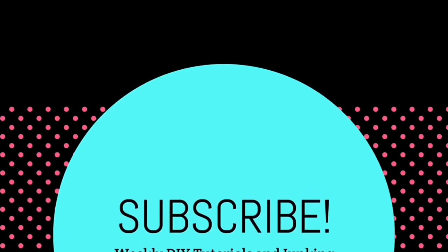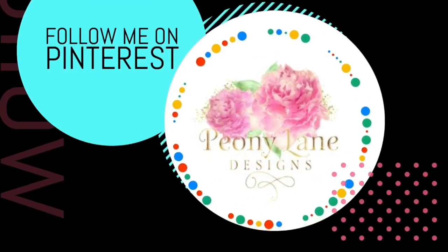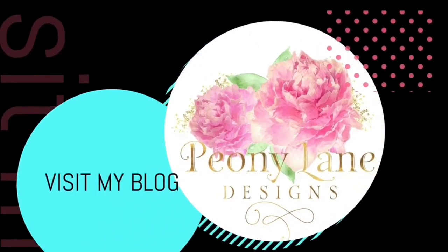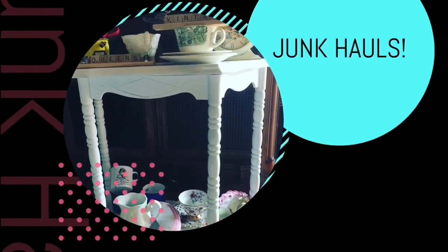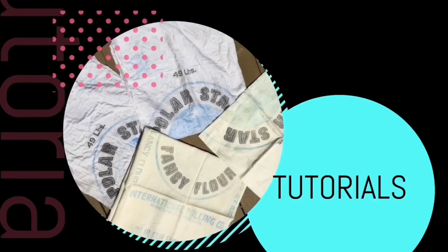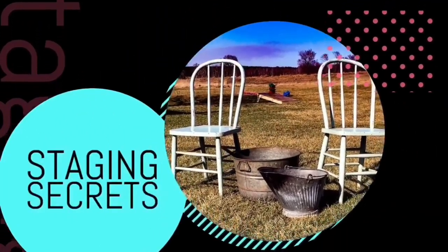Visit my blog, peonilandesigns.com, for more tips, tricks, and inspiration. Thanks for watching everyone. If you liked this video, please give it a big thumbs up. Don't forget to subscribe and click the bell icon so you'll be notified of new videos. I post every week — DIY tutorials and of course more junk-in videos. Bye!